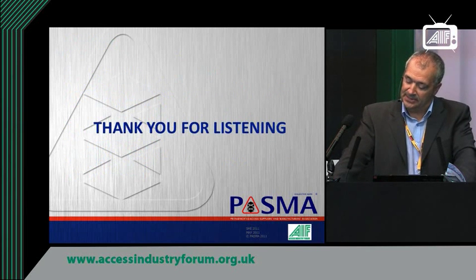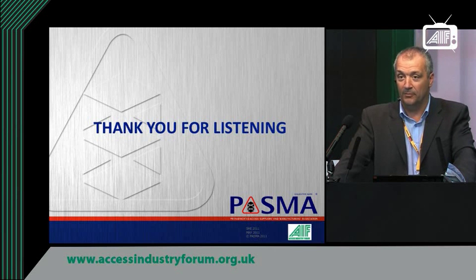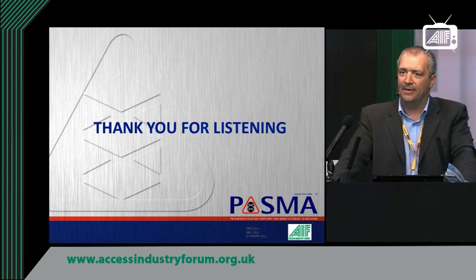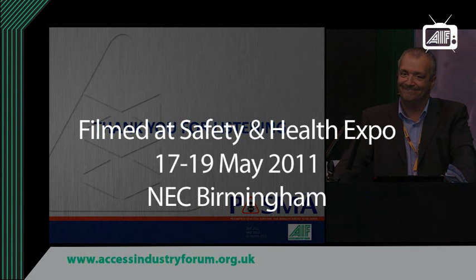Thank you for listening today. If you've got further questions, I'll be available at the PASMA stand at the rear. If there are any particular aspects you'd like to talk about, please come and see me — I'd be pleased to talk to you. Thank you very much.